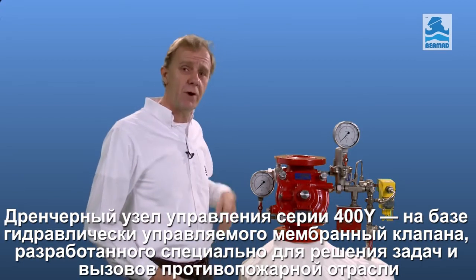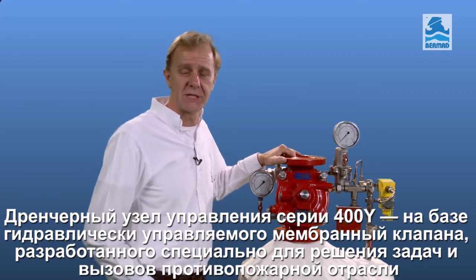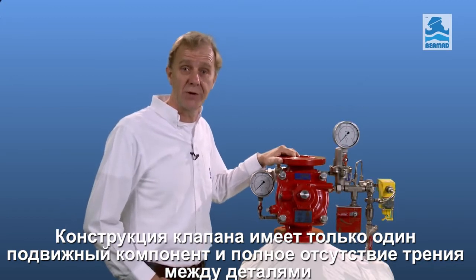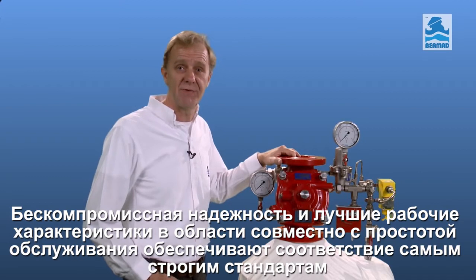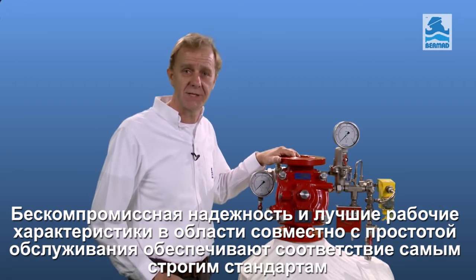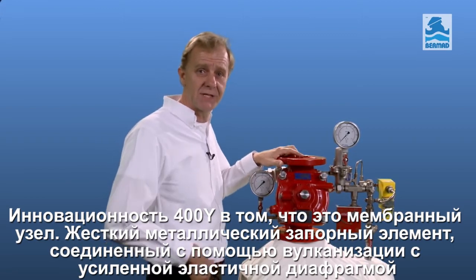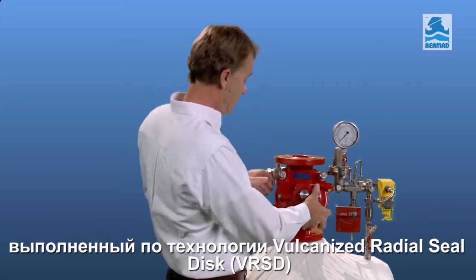The Bermad 400Y Torrent is an elastomeric hydraulic line pressure operated valve, specifically designed for use in fire protection applications. In its design it has no mechanical friction and only one moving part, emphasizing reliability and high performance, with low maintenance and compliance with the most demanding of fire industry standards. At the heart of the 400Y Torrent is a time-tested Vulcanized Rubber Seal Disc, or VRSD, seal technology.